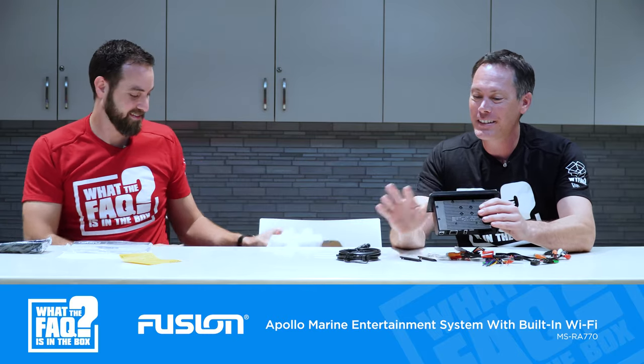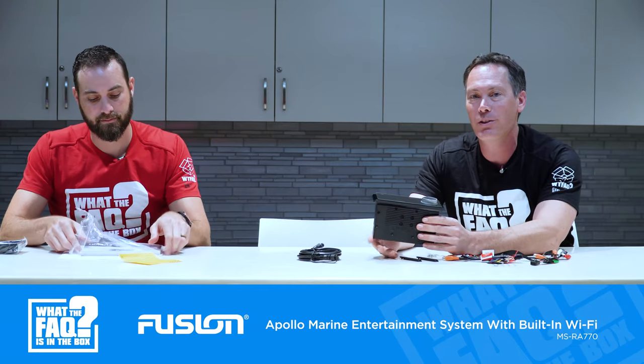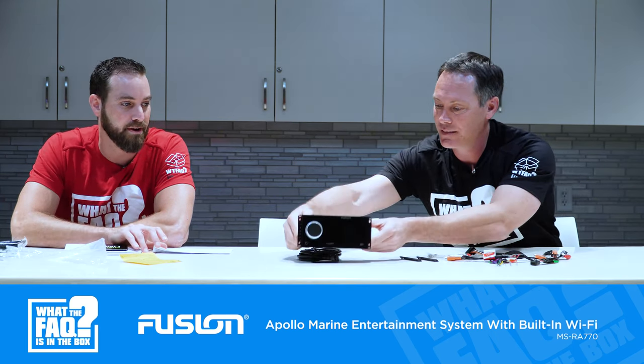Over the RA670, this one has an LCD touch screen — that one has a color screen. Like I said, it's four zone, and this is also the first marine radio with AirPlay 2 on it. So you can stream through Wi-Fi AirPlay 2 music from any Apple device. The AirPlay technology — having Wi-Fi opens up that ability for these to do a lot of different connection options.